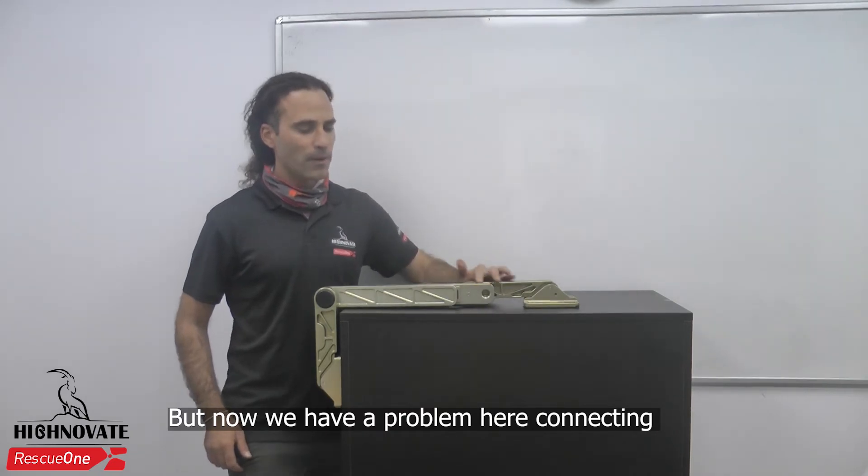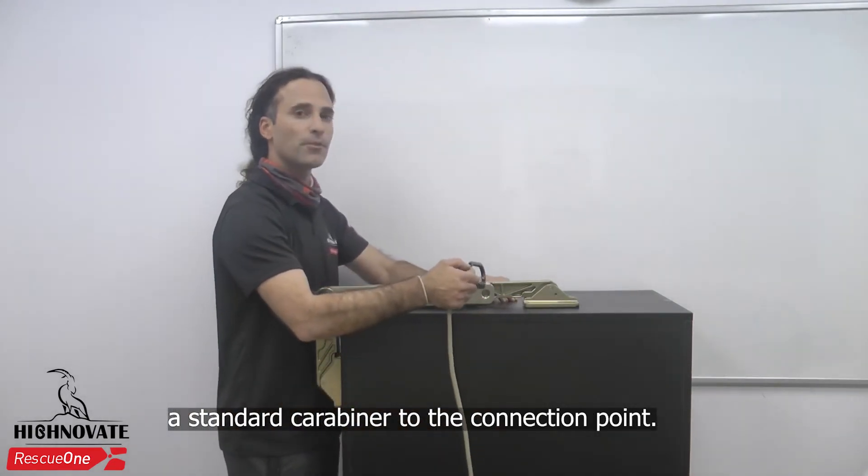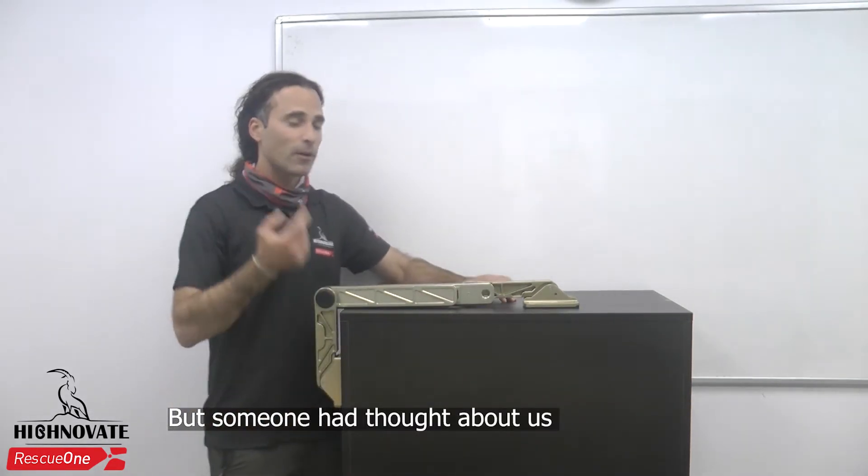But now we have a problem here connecting the standard carabiner to the connection point. But someone thought about us.